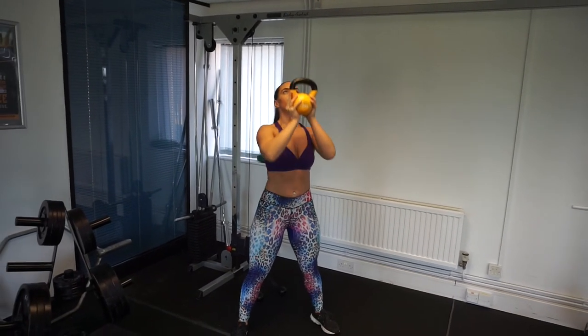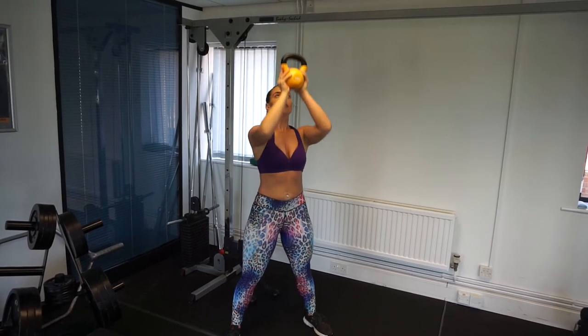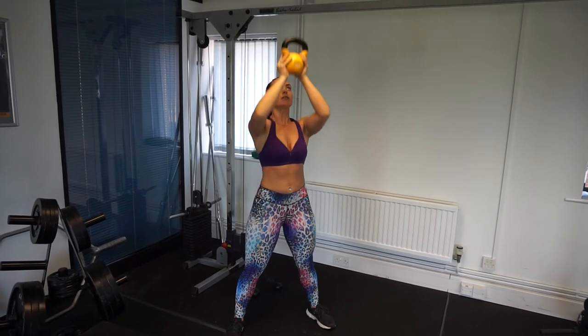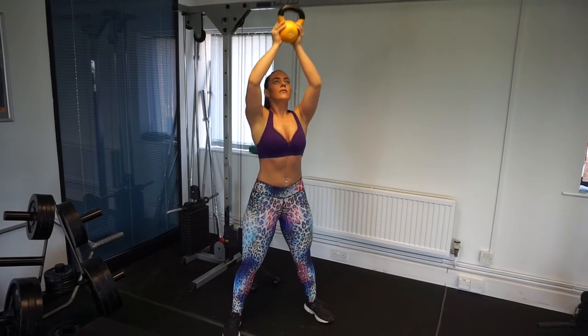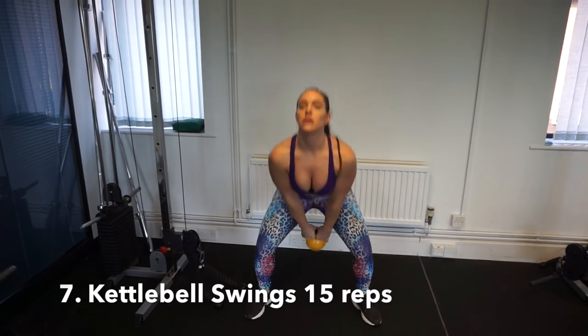Still focusing on that upper body, we are moving on to a burnout — a double arm kettlebell press. Really focusing on those shoulders, keeping your core nice and tight. Not rushing — this is not a race, guys. Focus on that connection.